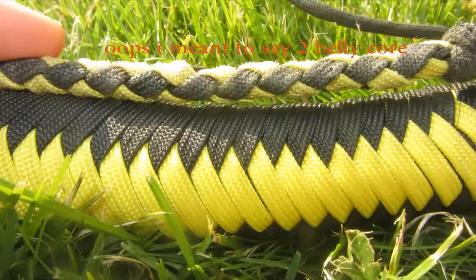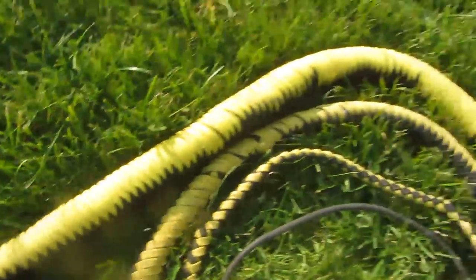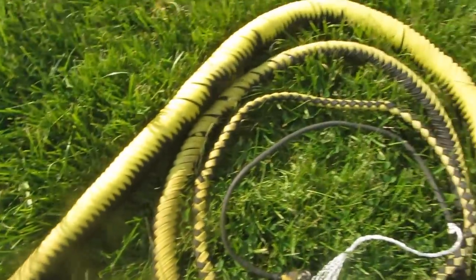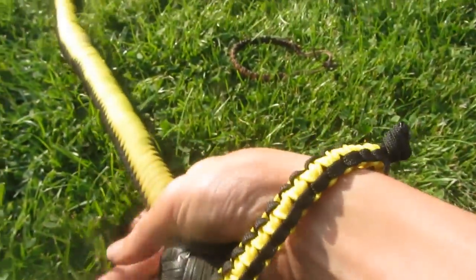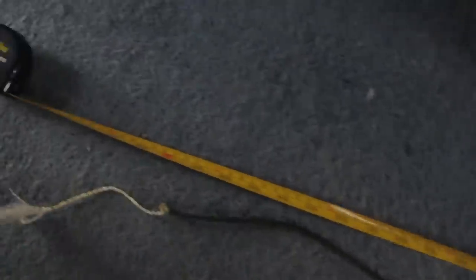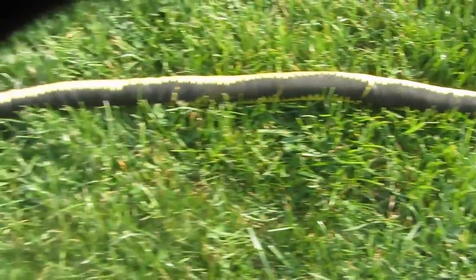This bullwhip is a 12-plate 3-belly core shot-loaded whip. 12-plate means it's got 12 strands of paracord on the outer plate. 3-belly core means it's got 3 different bellies inside, which are the layers that make the taper of the whip — so it goes from thicker to thinner. Shot-loaded core means it's got weights in the first half of the whip, which makes it crack much louder. From the back of the handle to the end of the thong it's about 8ft long, and to the very end of the fall and cracker it's just over 9ft. I've designed this whip to crack very loudly — it's very long, very heavy, and has a massive taper, starting quite thick and ending very thin.